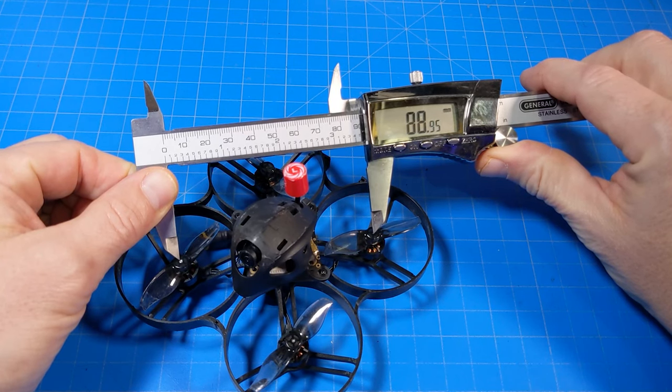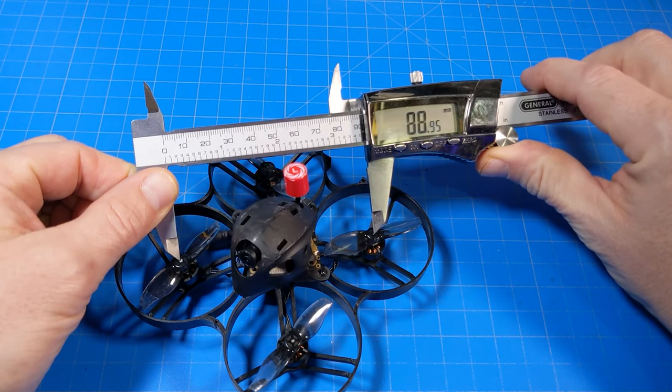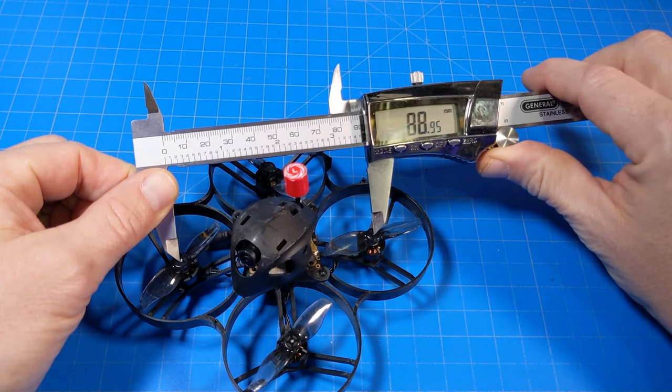It's advertised as a Meteor 85, but I'm getting at least 3 millimeters greater than that motor post to motor post, so I'd call it a Meteor 88.